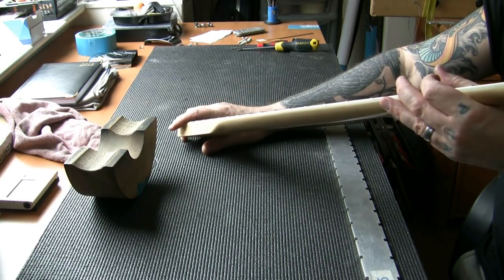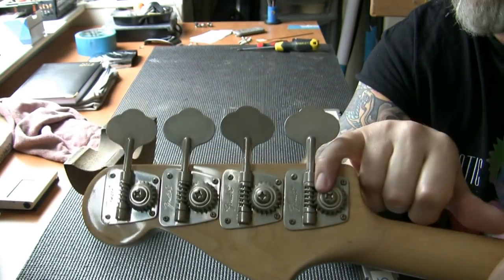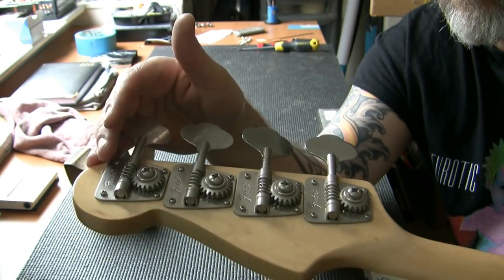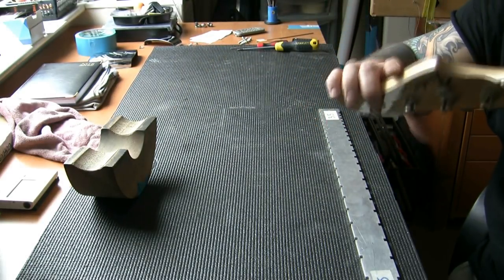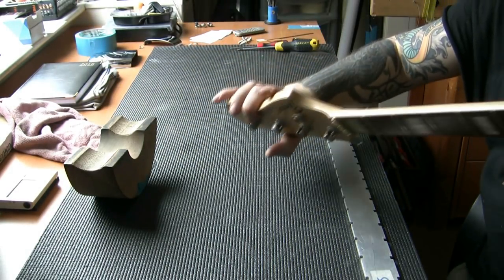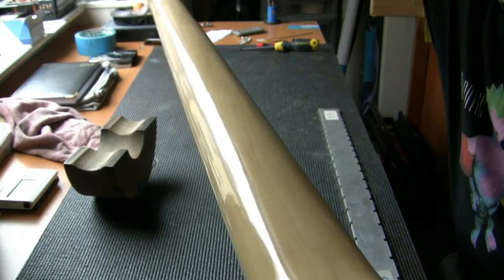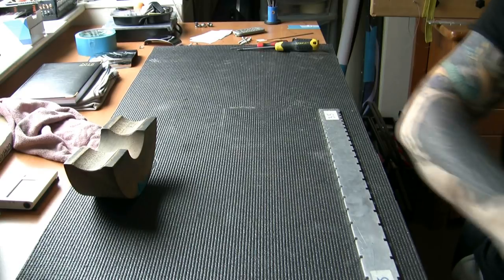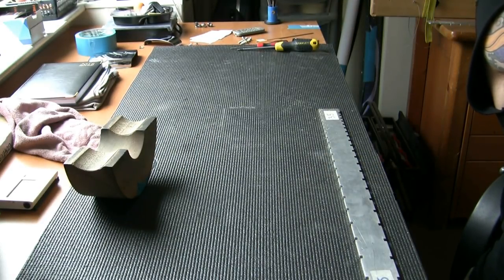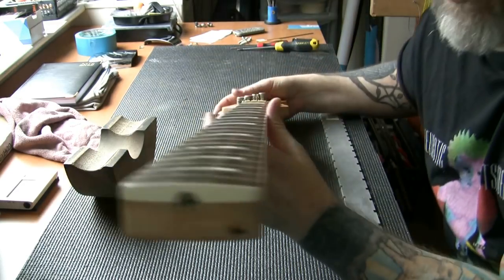Looking at the headstock, it looks to be fine. The tuners — we'll get a little bit of lube in there, a little bit of grease or vaseline, and we'll clean everything up. I'll check these for tightness. There's a mark that is under the lacquer — it is not an indentation. The neck itself looks beautiful.